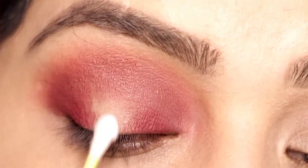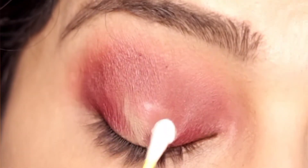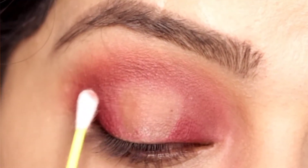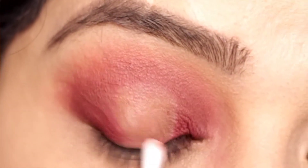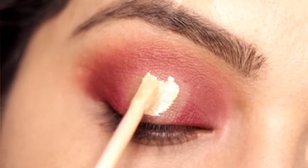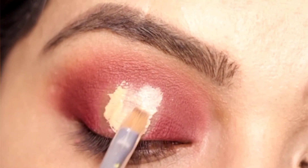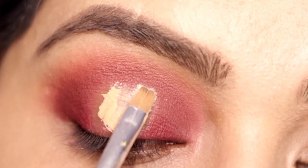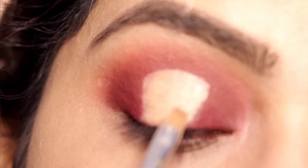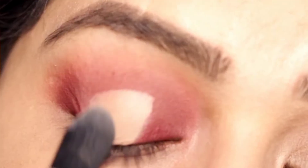We will dip in micellar water and clean our eyelid well. Now with Maybelline Fit Me Concealer we will cover it well and clean up the shape we have created. Then we will set it with compact powder or loose powder.